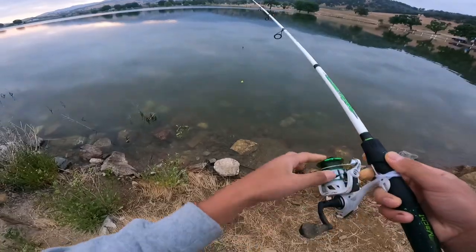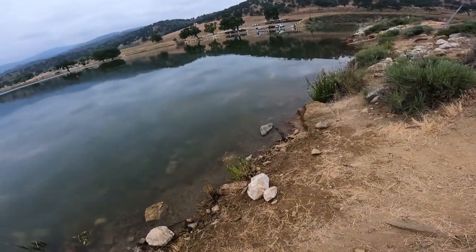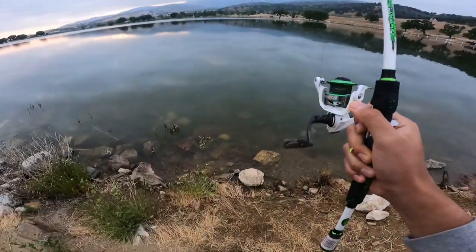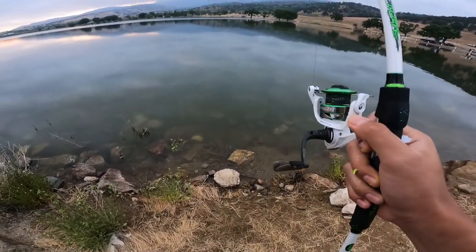I'm going to rebait and cast out. Second cast, let's go boys. Perfect. Reel up the slack. Should be getting bites anytime soon. Let's go.